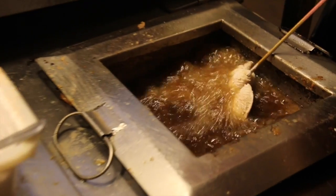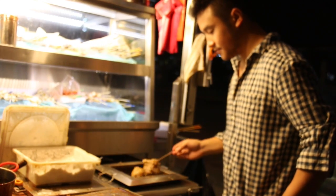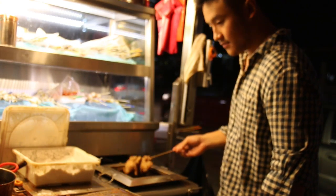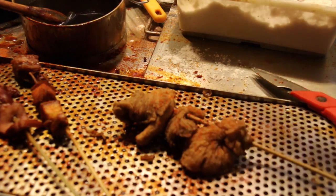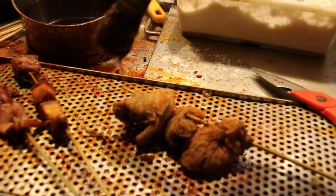Fry the oyster mushroom for 30 seconds or until it becomes golden brown and delicious. Season the oyster mushroom with some chili powder and a really nice dark soy sauce.